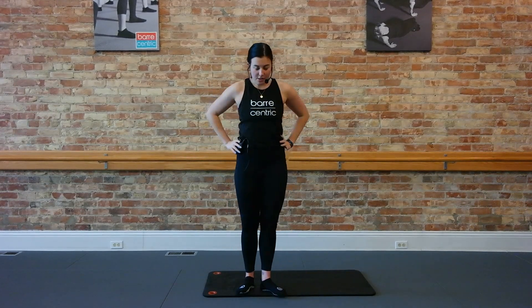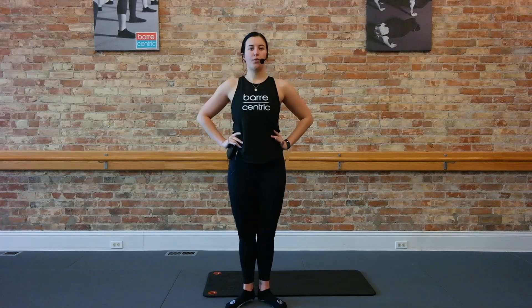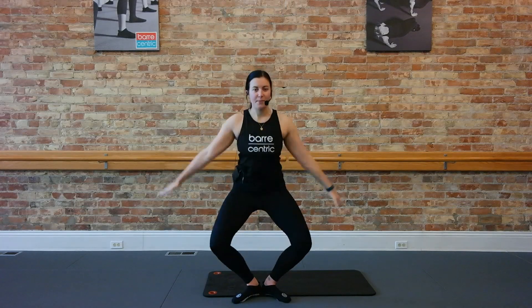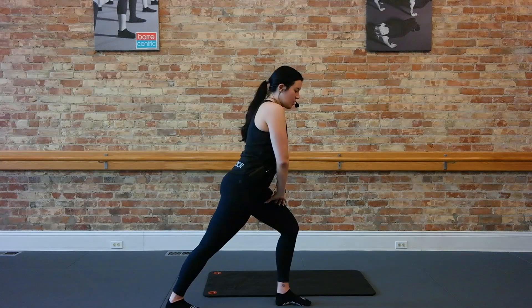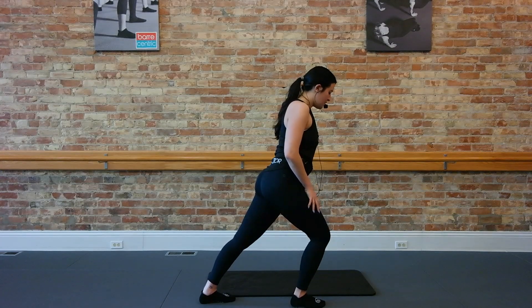Alright, let's start warming up those calves. Come into a turned out first position, hands go to your hips, just lift and lower. Let's go. Keep it going. Just four more here, four, three, two. Hold it up nice and high. Try to take one of those arms up above. Hold here for a beat, six, just four, three, two, one. Plie, come on down. Give yourself a calf stretch, one leg back and switch it out for the other one.